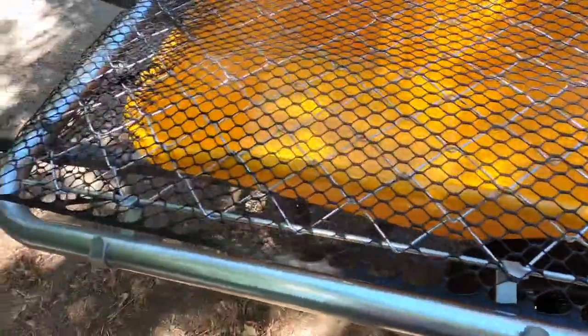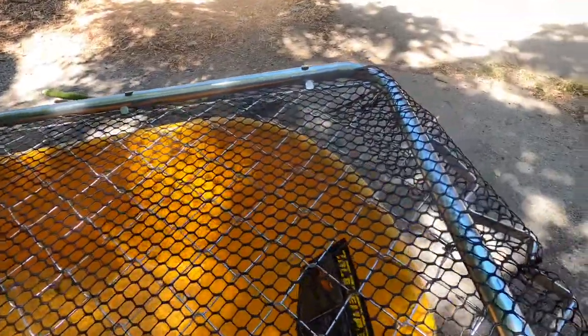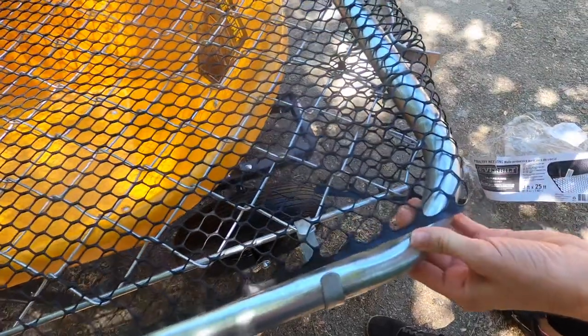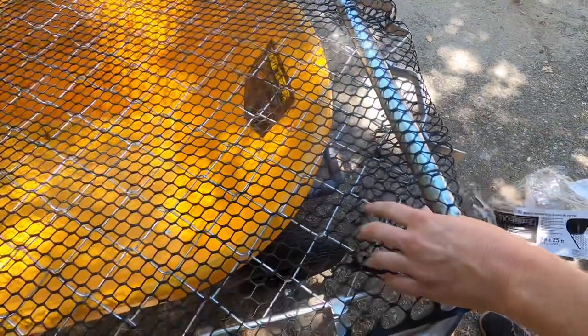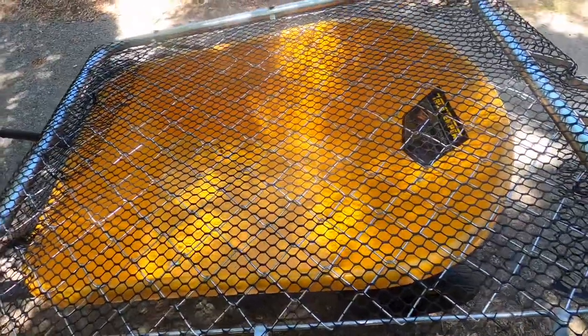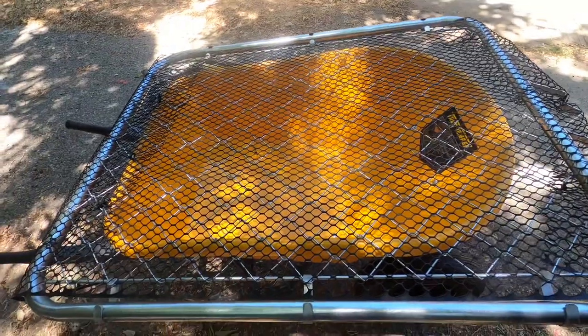So we actually made this homemade sifting screen from some supplies at Home Depot. We got this gate to a chain link fence — it's going to be pretty sturdy on top of the wheelbarrow and easy to grab for sifting. We added 7/8 inch black netting on top and just zip tied it in place. That's going to catch any smaller objects like coins or small pieces of glass. We got a new wheelbarrow too, and it was pretty affordable and easy to make. We're going to sift all of our dirt before we move it.